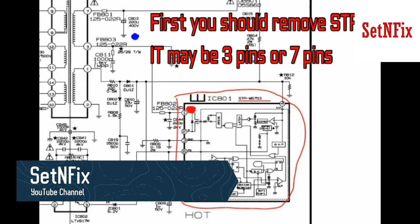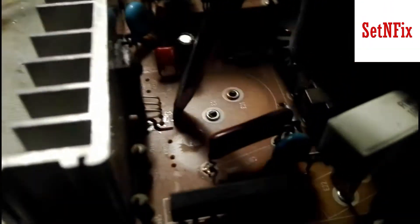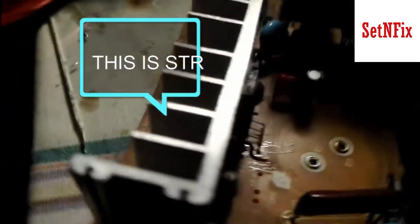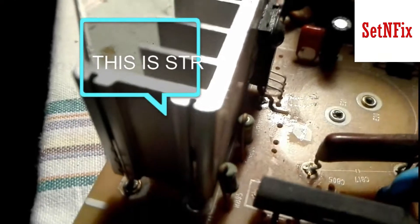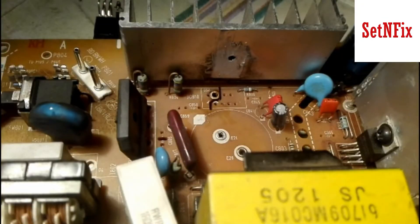First you have to find the STR IC. It may be three pins or more pins. Then remove the STR. After removing the STR, you may see a highlighted pin. That is the pin we need to use as the positive pin of our power module.